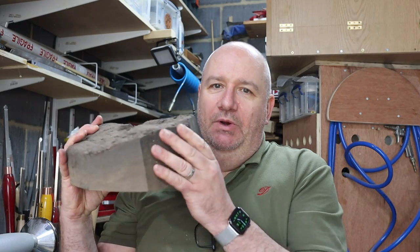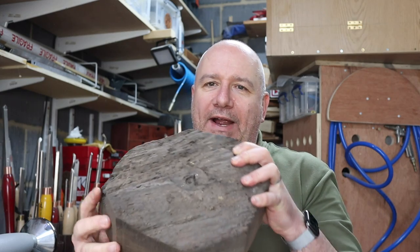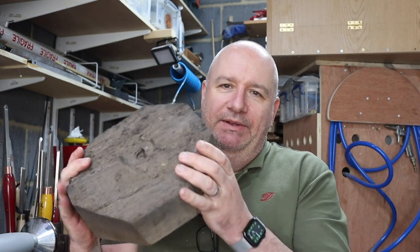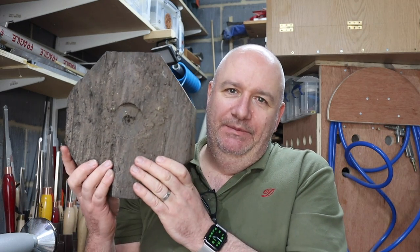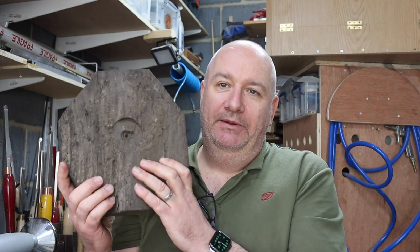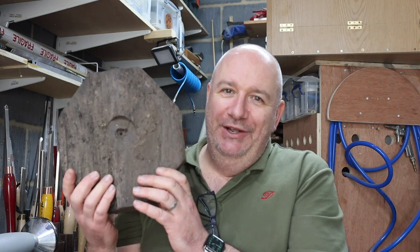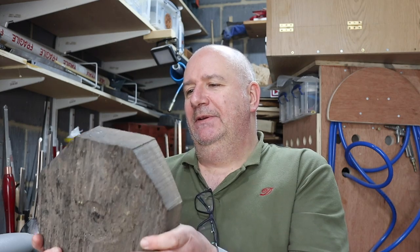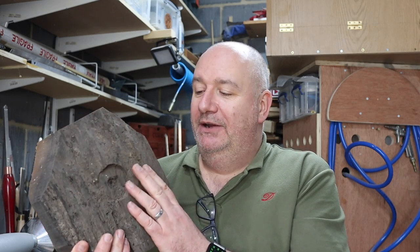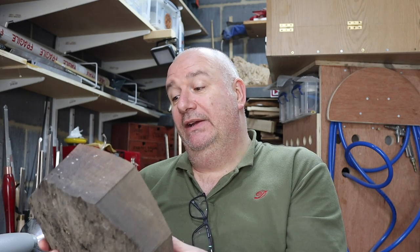What I'm probably going to do to start with is just make sure it's a bit more round on the bandsaw, and then probably fill some of the cracks. I've got some black CA glue from Starbond, and some dark brown as well which I might use. It's a beautiful bit of wood — I feel quite nervous about turning it. I have used bog oak before for knife making and I love it, it's one of my favorite woods.